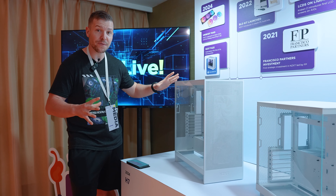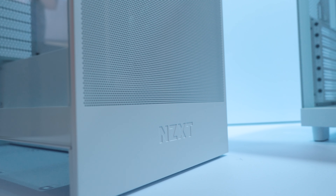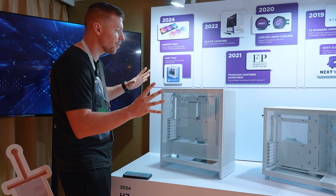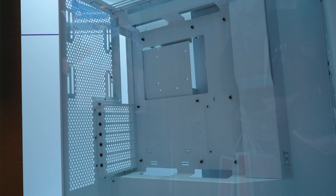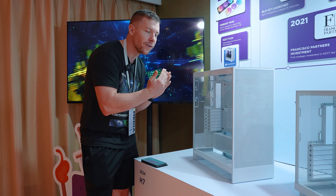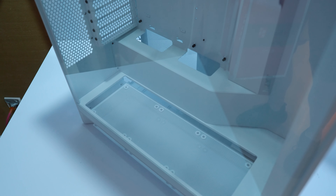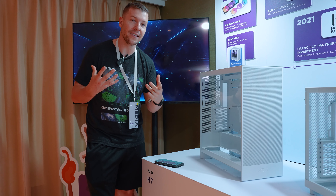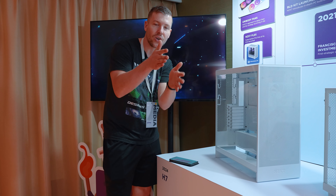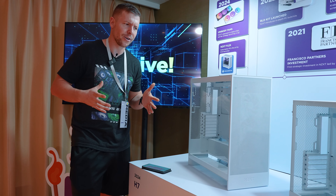So what features can we expect with this case? First of all, you can get it in black and white, which is always a positive. It has a brand new refresh and is noticeably taller than its predecessor with more features. They've kept their signature cable bracket accessory, and this case is EATX compatible — though to fit an EATX motherboard, you do need to shift the cable bracket to the right-hand side a bit more. The fans are recessed down into the bottom, which allows the case to be thinner, with the power supply side-mounted vertically, making it semi-dual chamber in a way.